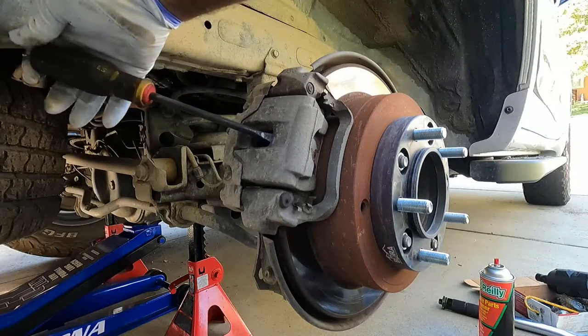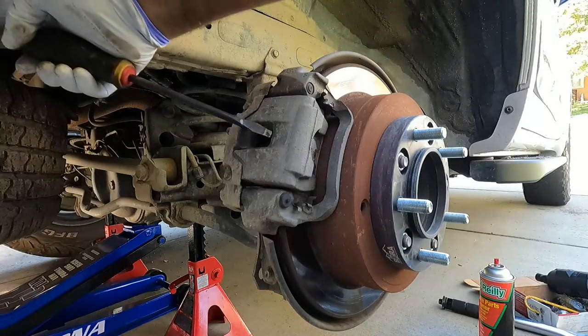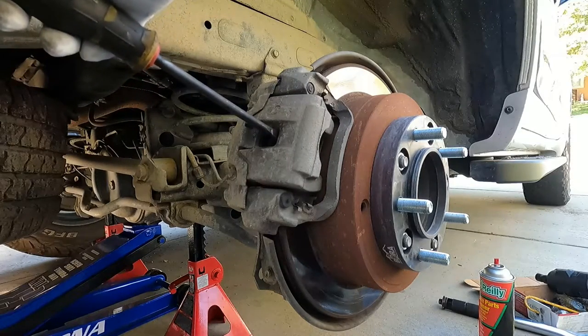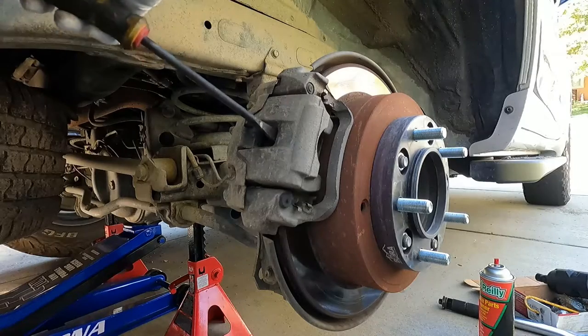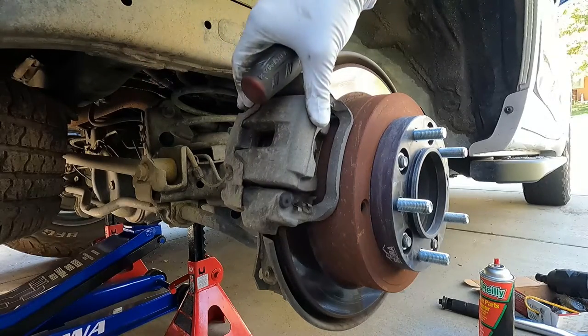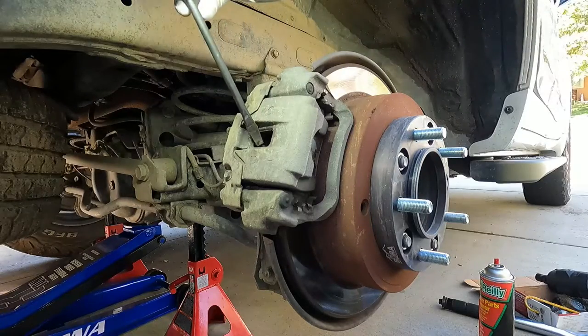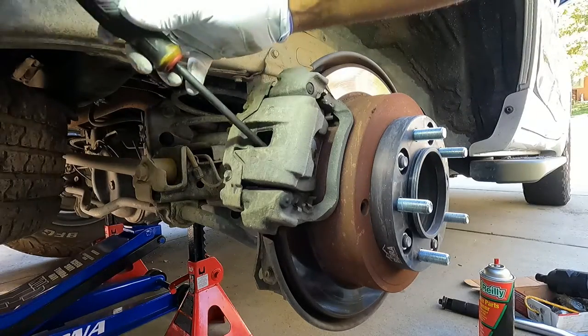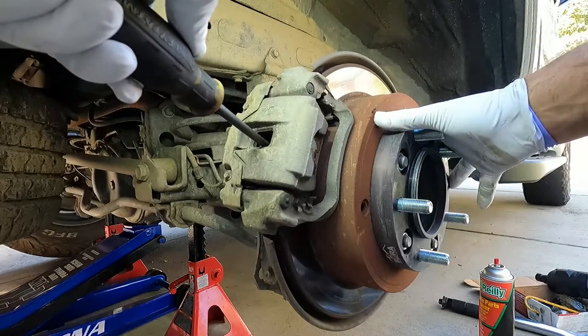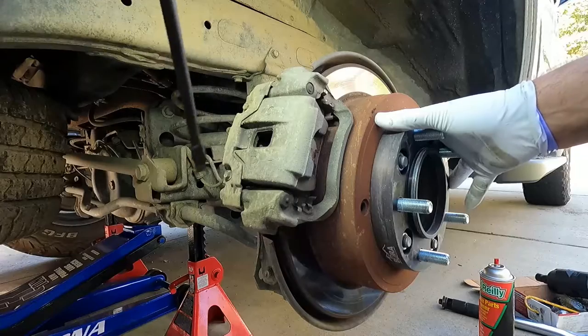Just grab a screwdriver here and put it right here in this little opening and wedge that against the pad and the rotor and just pull that towards you. You can see what we're doing is pushing that caliper piston all the way back inside the caliper. A lot of times I'll shift the screwdriver over in between the pad and the rotor on the inside and then give it a pull that direction, and that seems to help push that piston all the way back in.